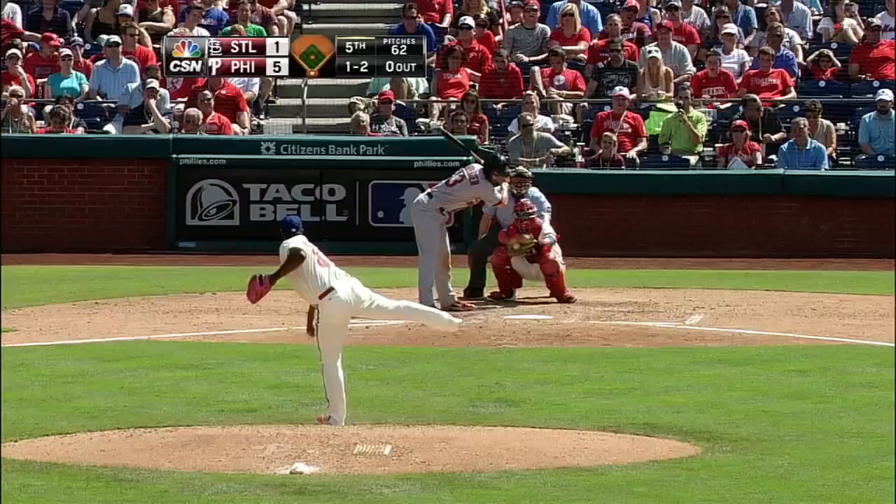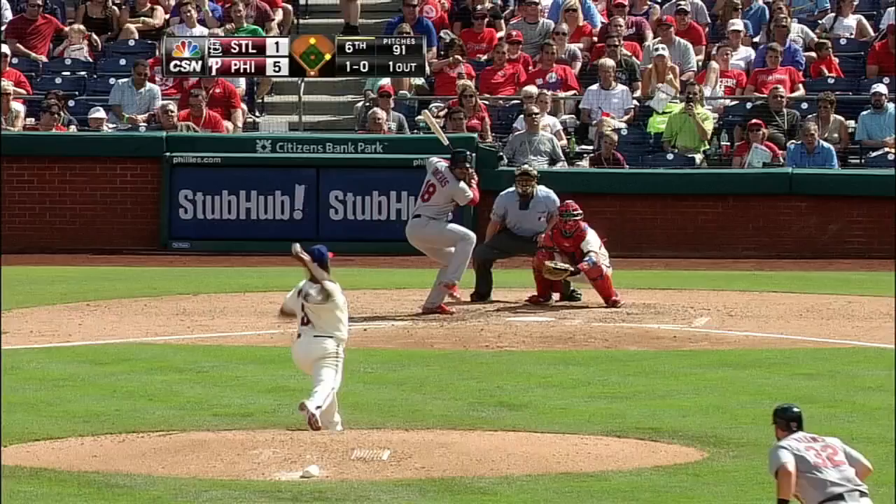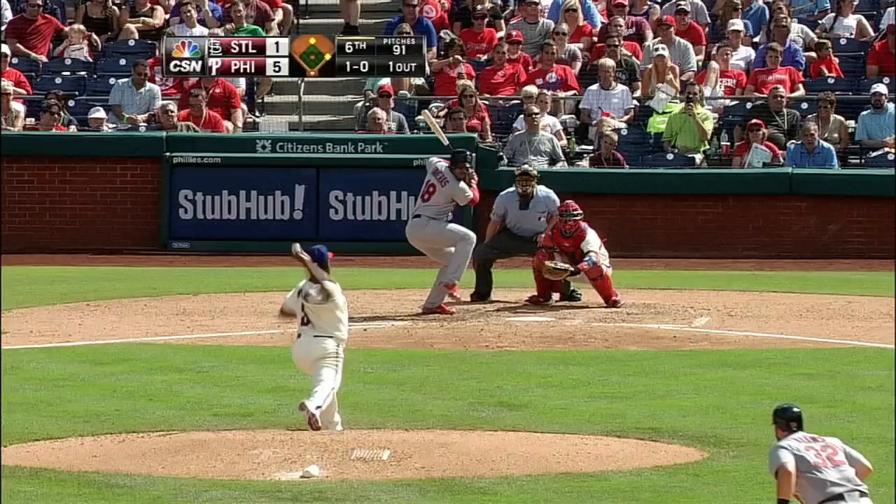Strike three — great reaction from the catcher behind the plate, he knew it. A called strike three, that's to Seymour. Five strikeouts. And a hot shot to second base, caught out of the air — a double play.